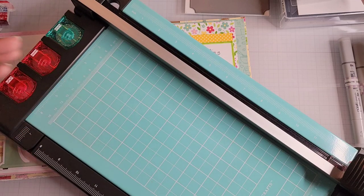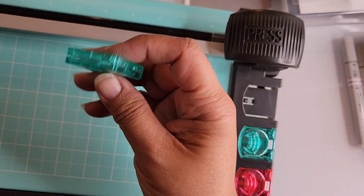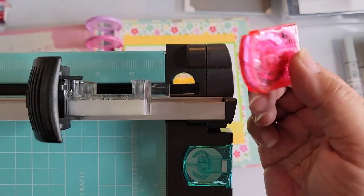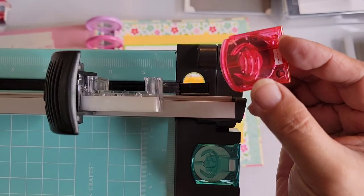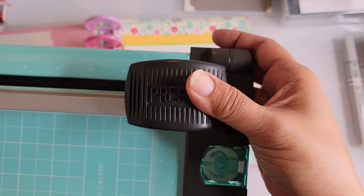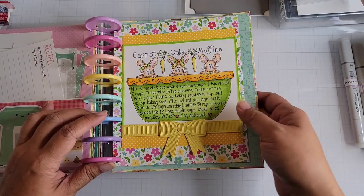It will cut down 12 by 12 paper or smaller — it actually has an extension arm on it. I just wanted you to know it also does scoring, because this is a scoring wheel right here. I believe this is from American Crafts; I don't know if you can still find it. It's really easy to change out the blades — you just lift the cartridge up. Your hand never comes in contact with the blade because the blade is inside a plastic container. When you go to cut, you push down on this and the blade comes out, so changing the blades out is not a problem.